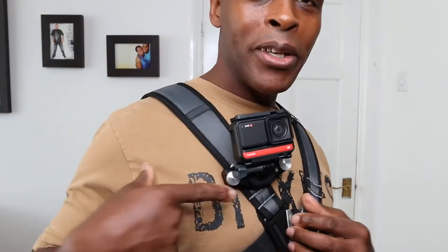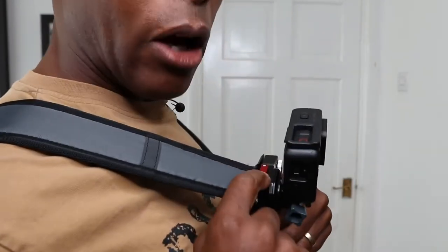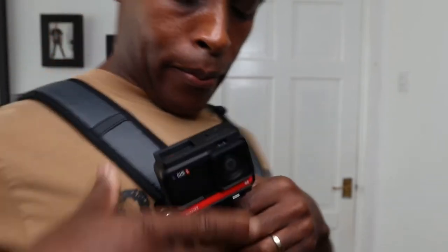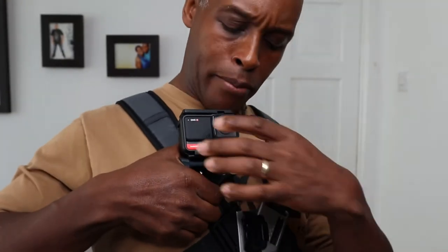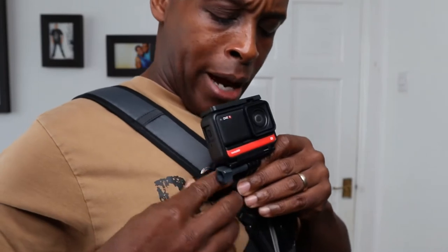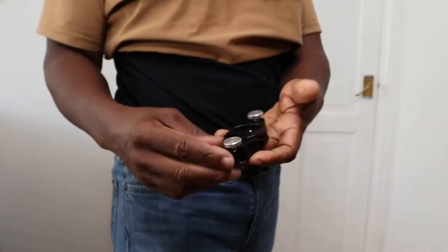Now to release — if you've locked the locking button at the top, simply move it from left to right. Then push the red button at the top and the black button underneath at the same time, hold your camera with the other hand, and that comes straight out. To place it back in you don't need to press these two buttons — simply place the platform on, push back, and you should hear it snap into place.